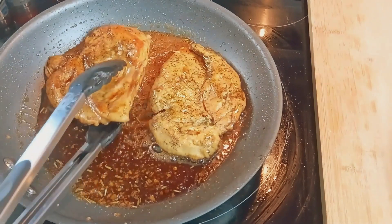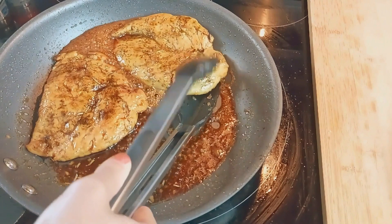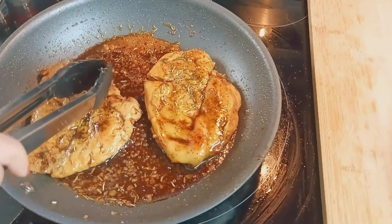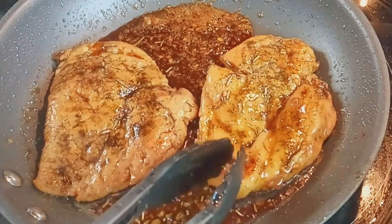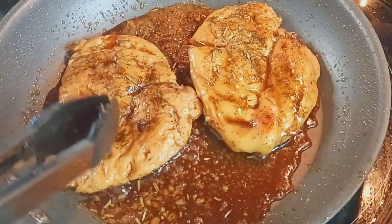Dip and flip it in that delicious sauce, making sure every inch is coated in pure deliciousness. Let it simmer together for another minute, allowing the flavors to meld into a symphony of taste.